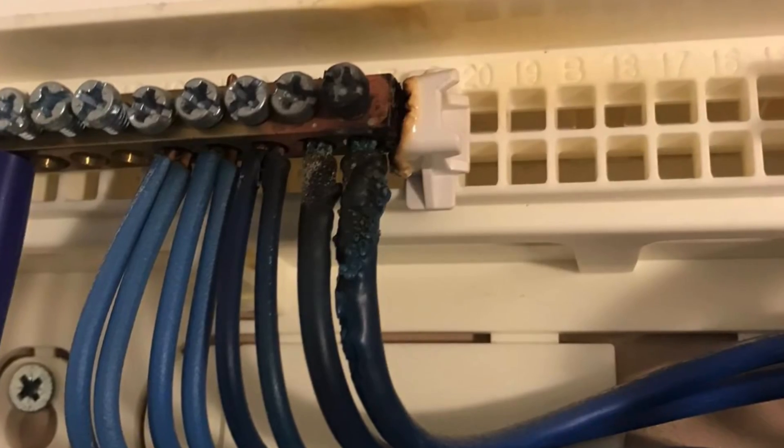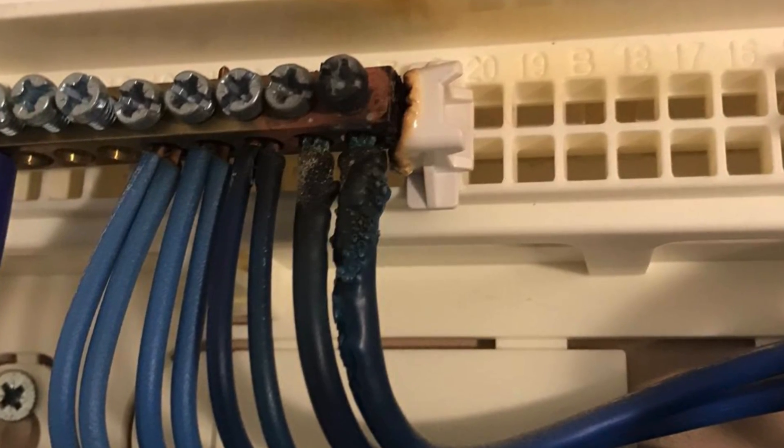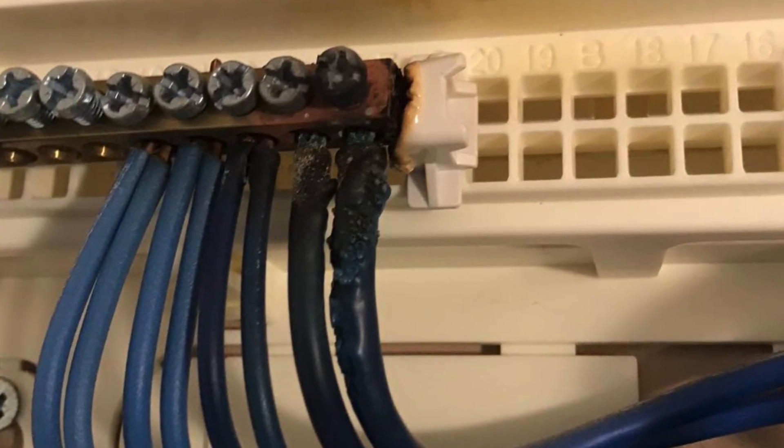Turning to Rob, our forensic expert: we talked in the previous video about fires being more common at the mains end of an installation. From his experience investigating fires, has the problem also appeared at the back of cooker switches, shower switches, socket outlets? Yes - it can occur anywhere. The most common place is a highly loaded part of the system, typically the intake to the building, but the issue occurs when a connector is undersized and can't dissipate the heat generated by resistance at the connection.